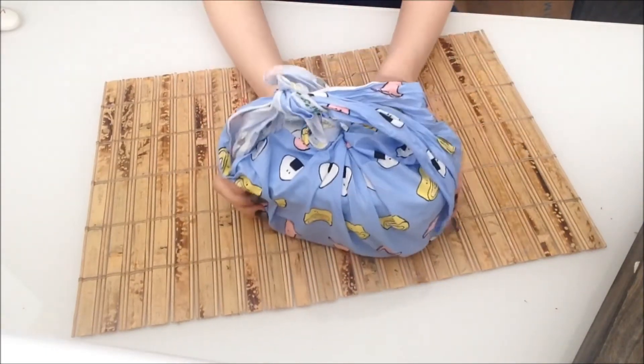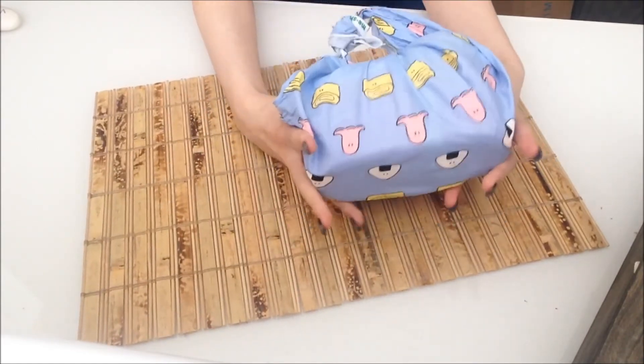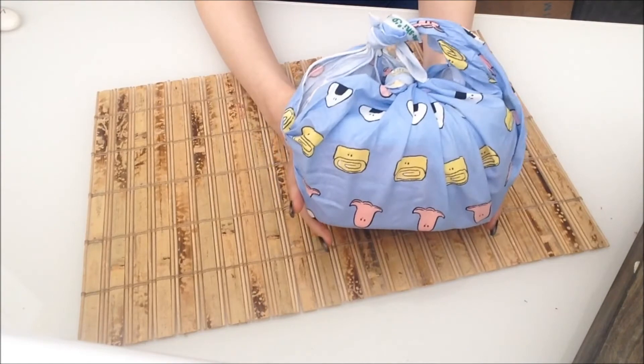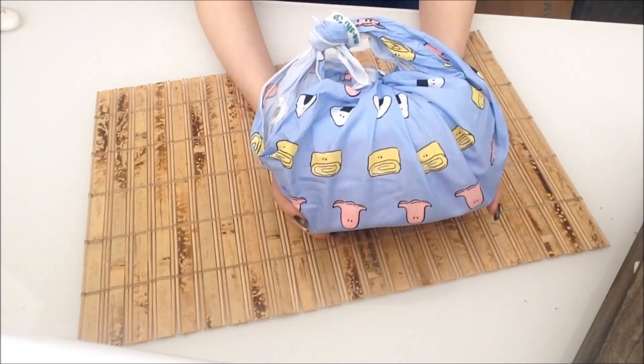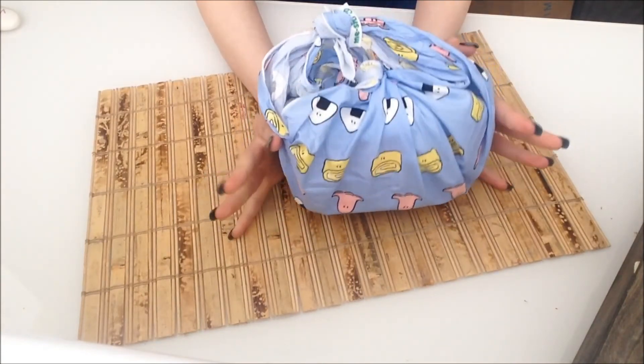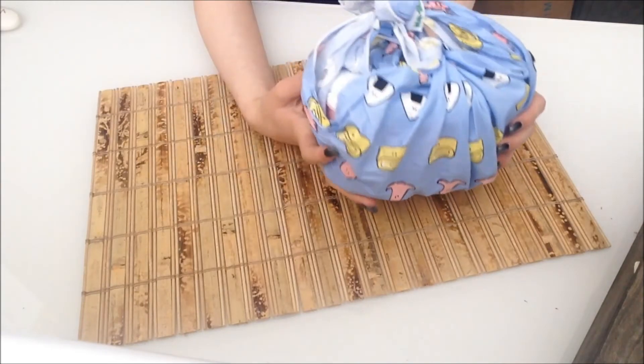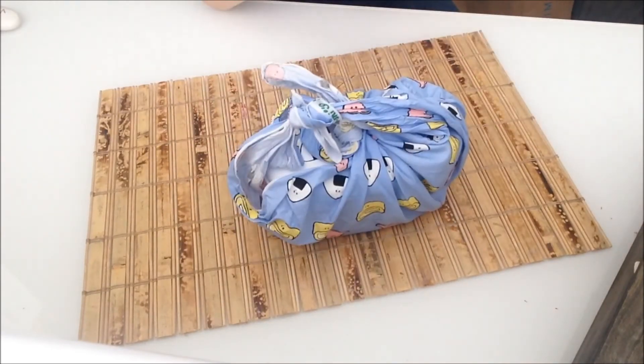And yeah, that's the two ways that I tie up my bento box using the blanket that came with it. A few of you were asking about it on my Instagram, wondering what it was that I posted, and I had a few comments about it in high school as well. I don't go to high school anymore, but still I thought I'd show you guys. Thanks for watching!